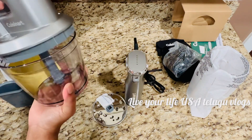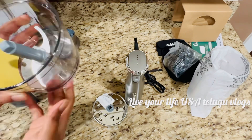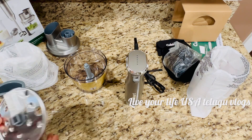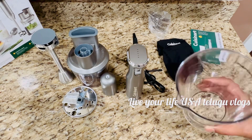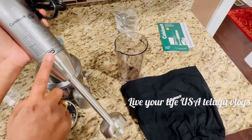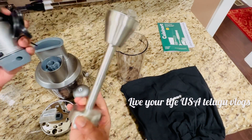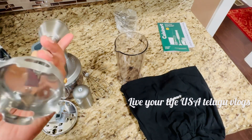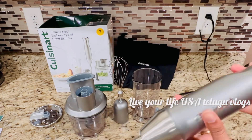Now we will cut the onions. It cuts the onions quickly and efficiently. Let's take some time with it.